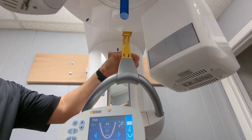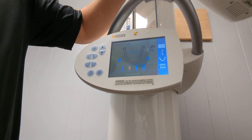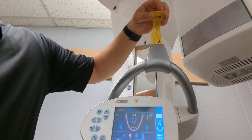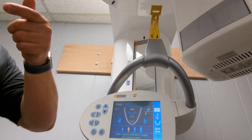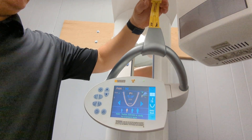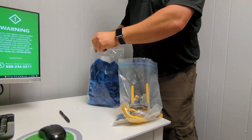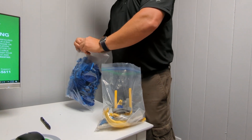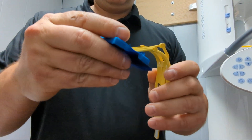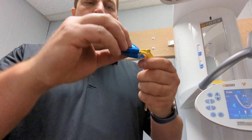It goes in here like that. Right now, notice this little icon right here — when I move this, it's telling you what spot you're supposed to be in. Look at the arrow — it doesn't tell you up or down which is kind of silly. On panorexes you want the patient to tilt down a little bit. You take this and wrap it around — they bite on that and that tells you where you're at.